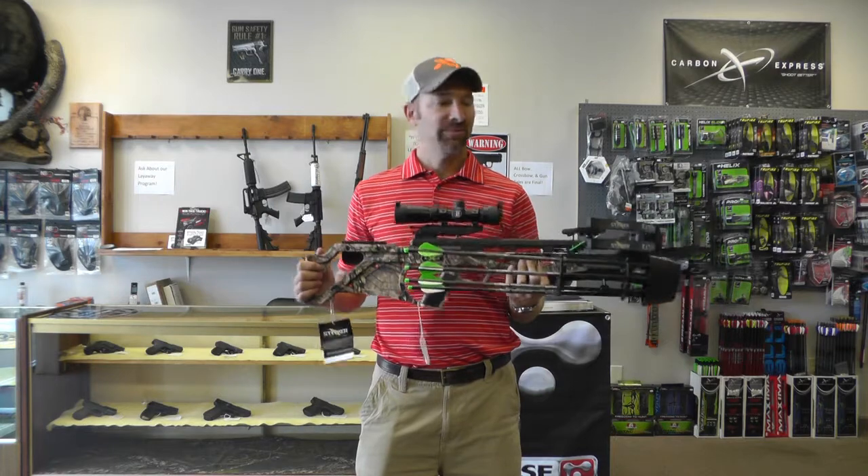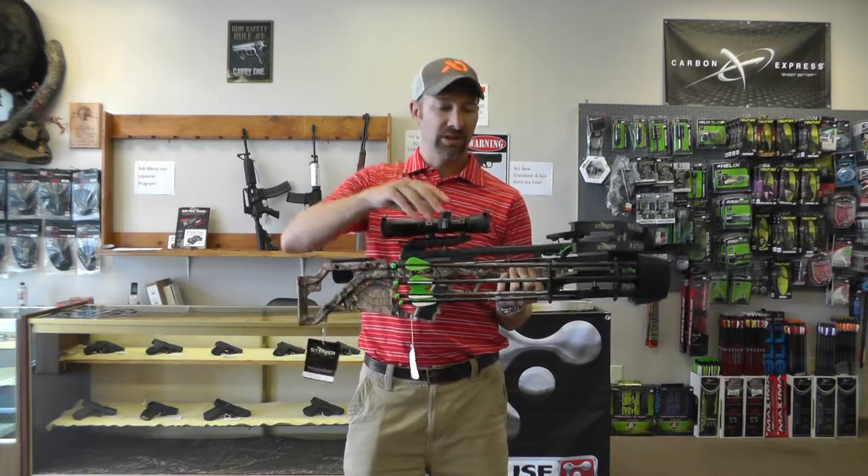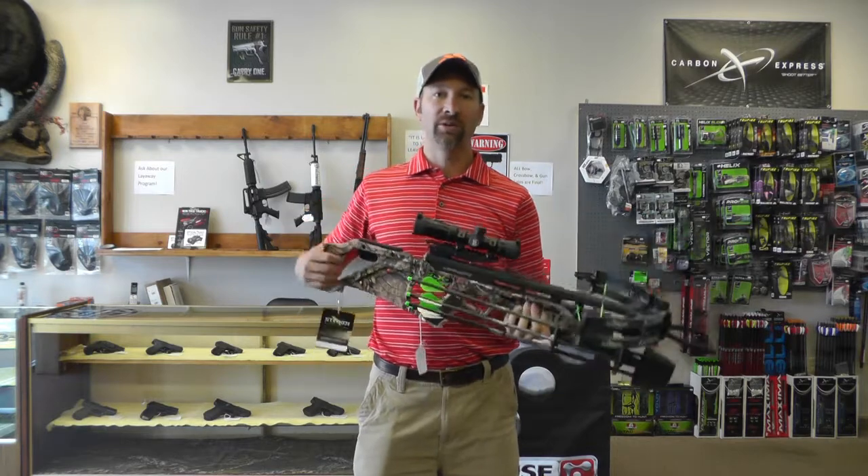This comes as a package. It comes with the bow that you see, comes with the scope, comes with the quiver, with four arrows. It also comes with a rope cocker and also the C2 cranking device.